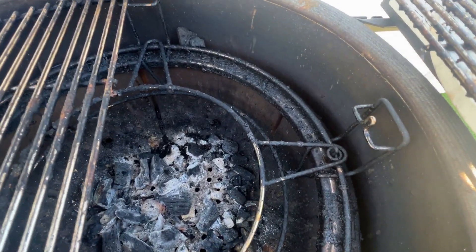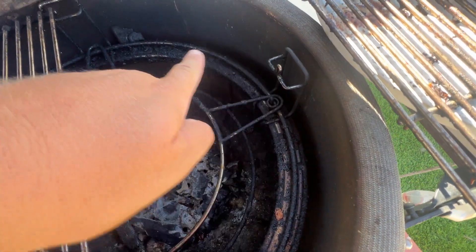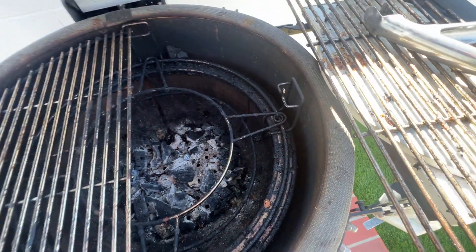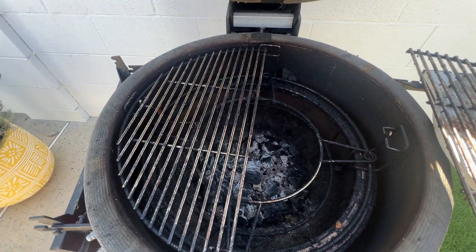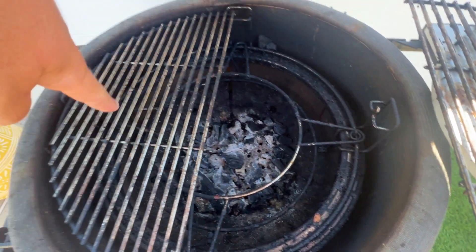Hey, what's up everyone, it's Jimmo and today we're looking at this multi-tiered cooking shelf for the Kamado Joe. That's this part right in here, this little insert. What it allows you to do — you can kind of see I have the half circle grates right there.